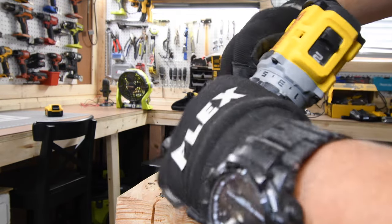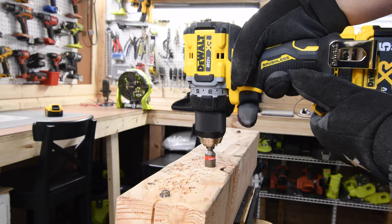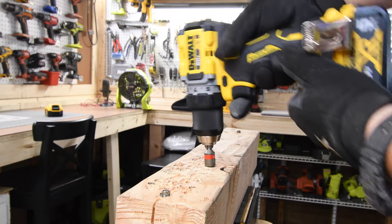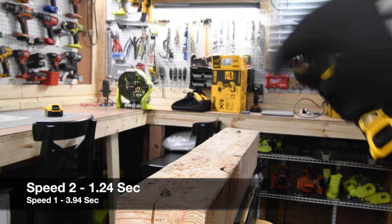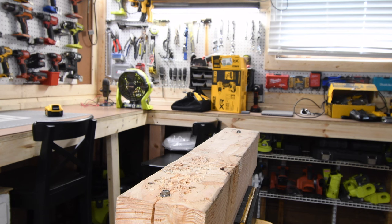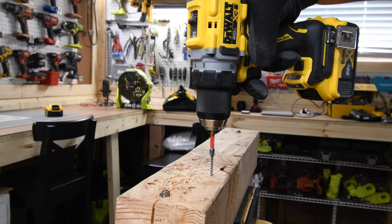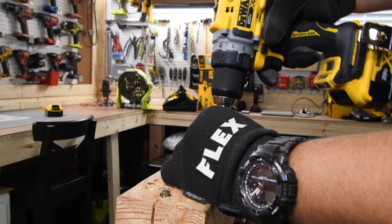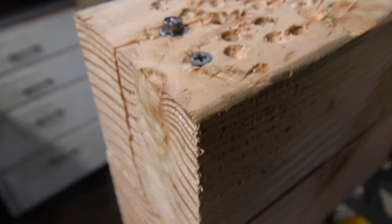I just want to show you guys the clutch real quick. This dial is a torque setting — the motor will automatically stop once you reach a certain setting for a certain screw. You want to adjust this clutch for the type of screw, the length of the screw, and the type of wood you're driving into. We're going to take it out on speed two — 1.24 seconds. With the clutch setting on one, it drives a two-inch screw less than halfway on speed two. Clutch setting on five goes a bit further but not all the way. On the highest clutch setting, it drives it all the way through.